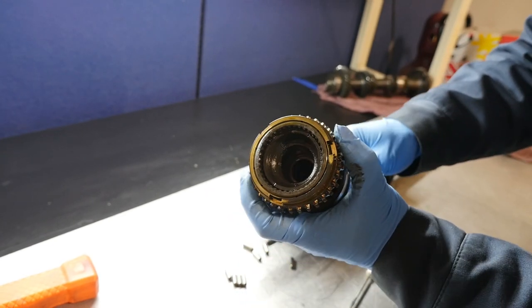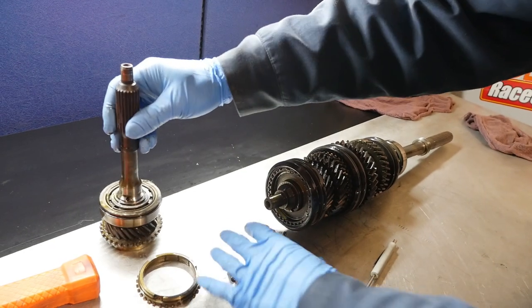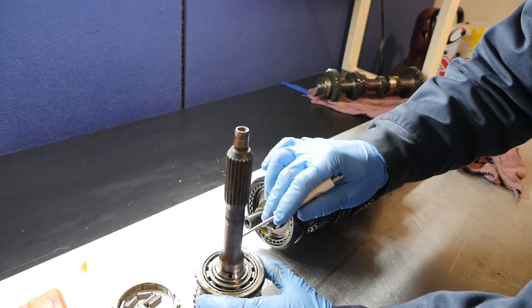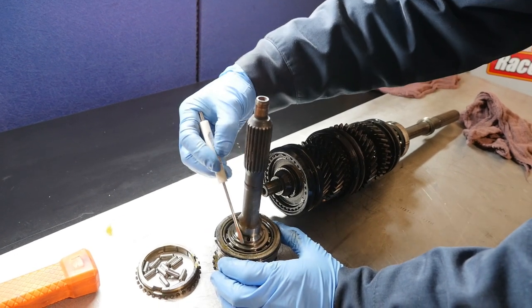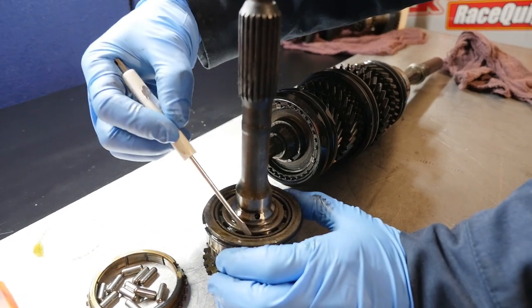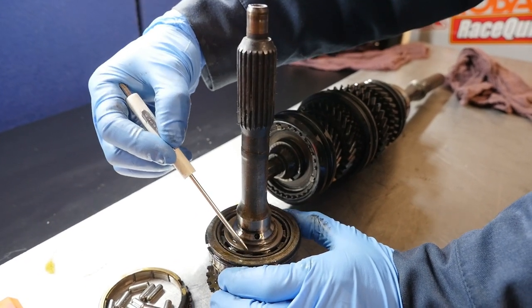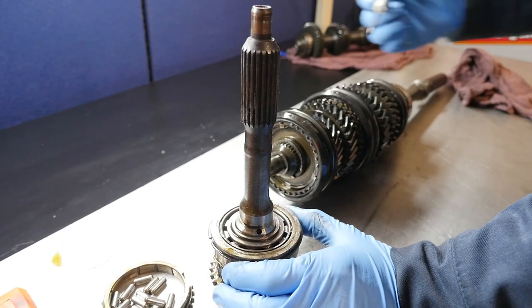That's the input shaft. The synchro comes out. This transmission is really tough on the input bearing, so just assume you're going to replace it. To show you wear areas: if you look at the cylindrical rollers, you can see there's a lip where they ride on the outer ring — the deeper that lip, the more worn the bearing is. But again, just assume you're going to replace the input bearing.